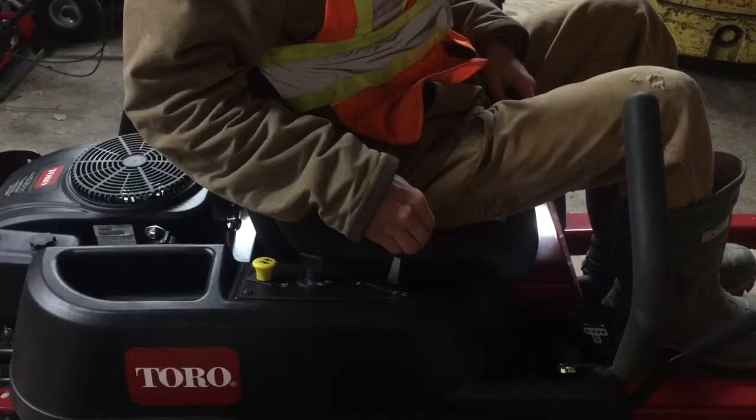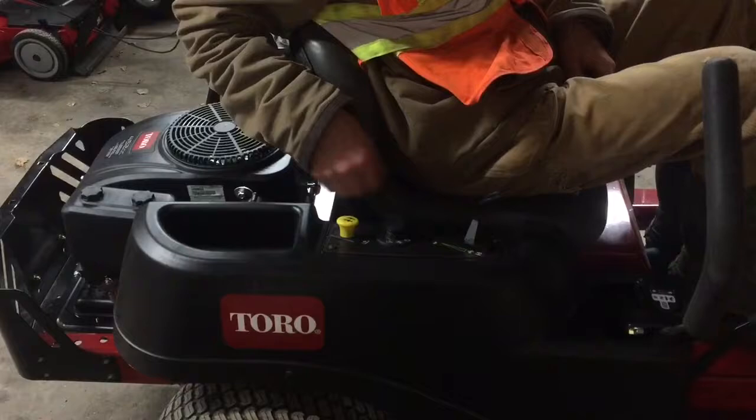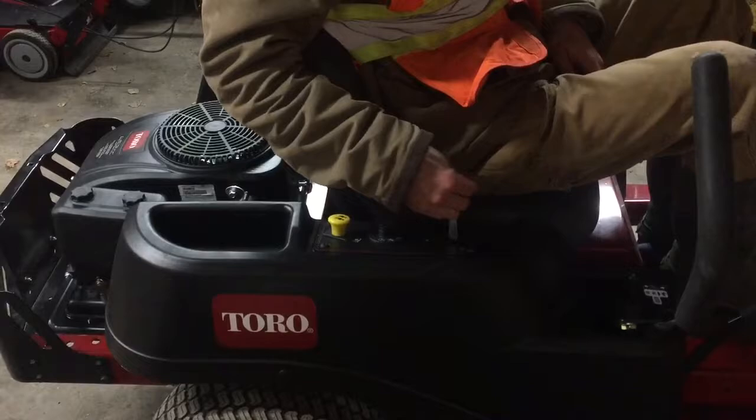Next I would like to talk about the PTO, or power take-off. This button here controls whether or not your blades are spinning. When you do engage your PTO you should always be at half throttle — never all the way up or too low, just at half. We hope to have provided you with enough information to feel safe and comfortable when performing a circle check and starting a lawnmower.